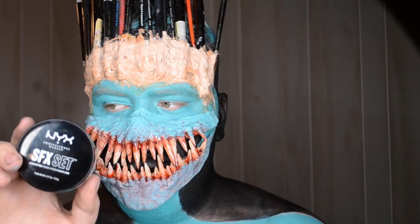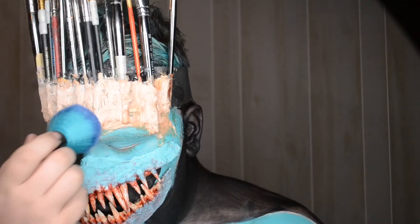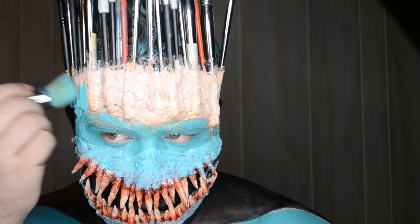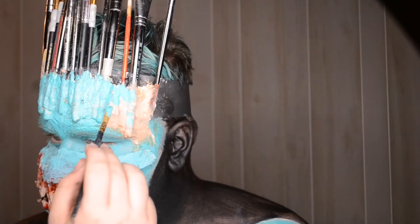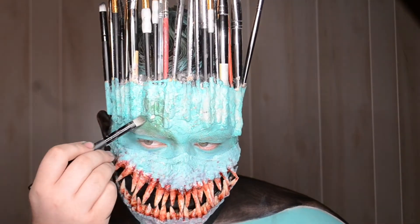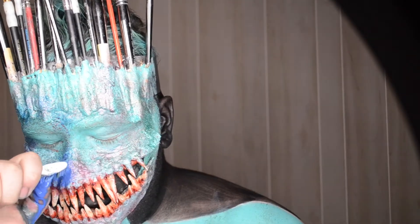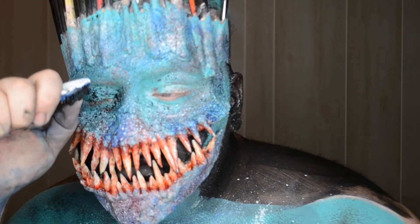Once it was dry, I went in with the NYX SFX setting powder and I just set the latex so that it wasn't shiny or sticky anymore, and then I painted over it to give it the final skin color. I shouldn't say final skin color because the skin color was a nightmare on this look — I think I went through four different options and I couldn't find one I liked. Thankfully, at the very end, I finally found one so I was able to use this makeup look.